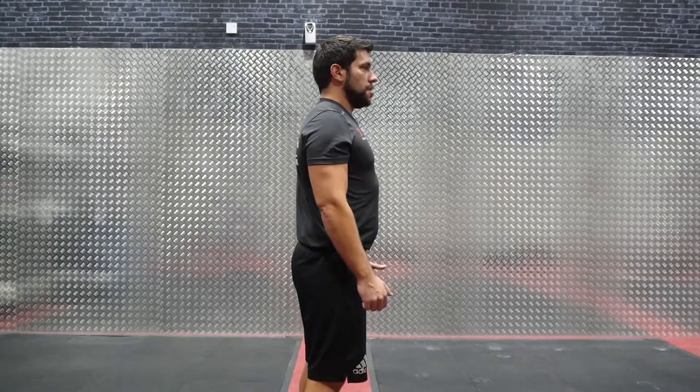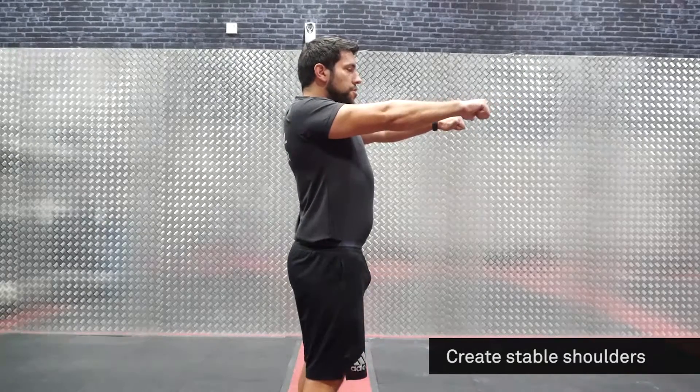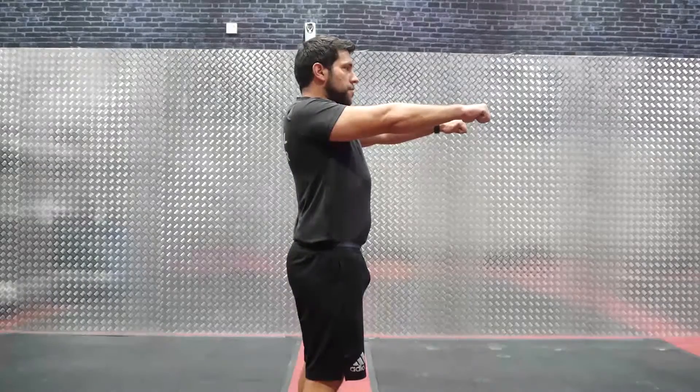Make sure you create shoulder tension. Pushing your arms up and your shoulders backwards, putting your thumbs inside will create a solid tension that will not let your upper back break, creating a lot more neutral spine for the squat.